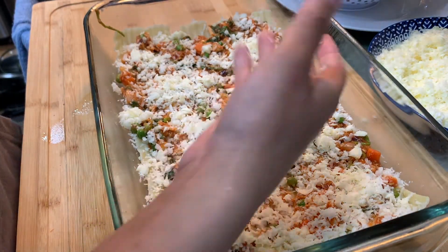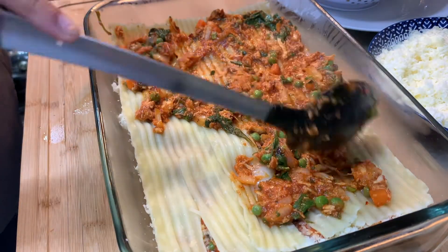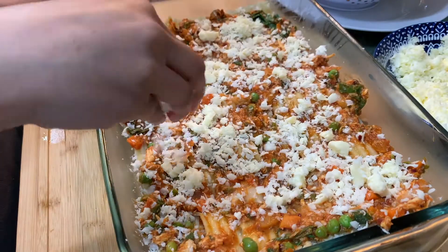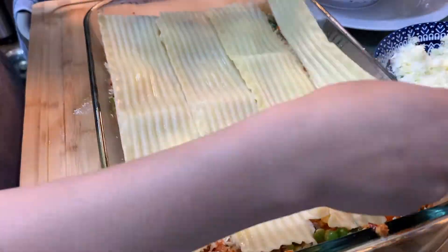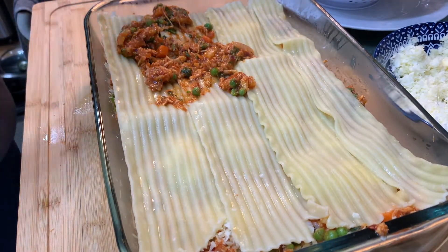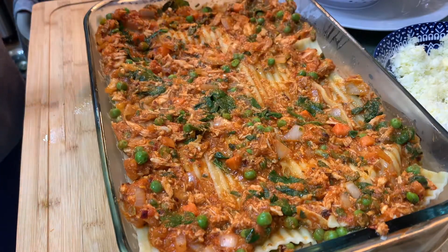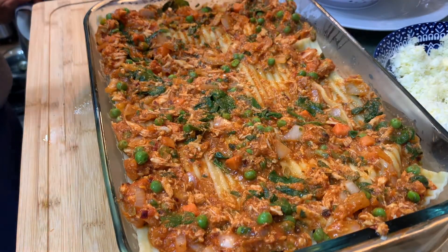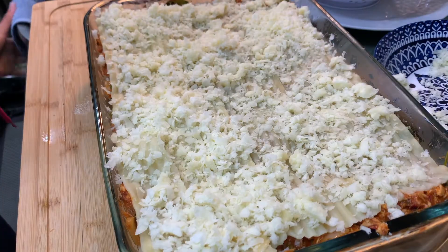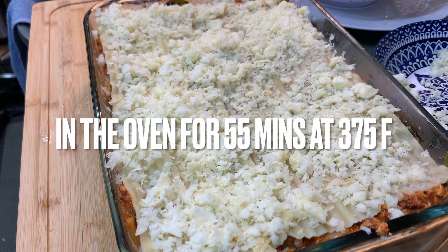Now let's repeat the layers — put the strips on, then the filling, then the cheese. We'll add our cheese on the last layer too. The lasagna is ready for the oven. I pre-heated the oven at 375°F and we need to keep it in for 55 minutes.